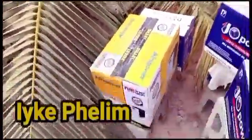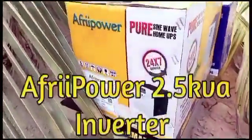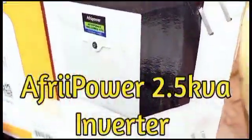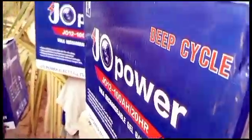Ike Felium here for the Ike Felium Adventure series. New consignments just arrived. This is a 2.5 kVA pure sine inverter for solar. These are deep cycle gel batteries — I have four of them.